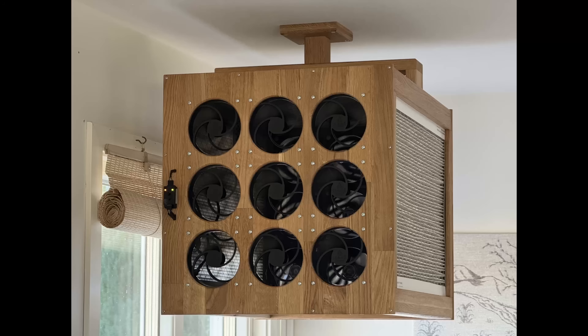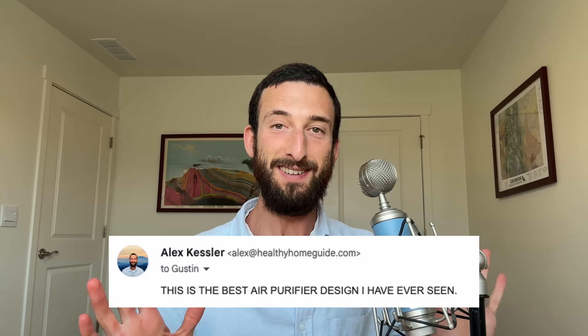I need to tell you guys about the most impressive air purifier I have ever seen. Not only is it super powerful, but it's also quiet, flexible, aesthetically pretty nice, and makes filter changes easy. One of my subscribers built it and emailed me about it. So let's explore how he constructed it. But if you feel like you would never be able to build something like this, don't worry, because I'll teach you some ways that you can get a powerful and quiet air purifier too, without doing so much work.